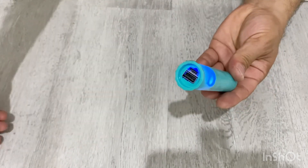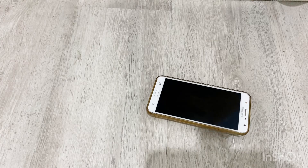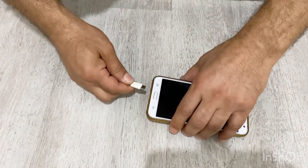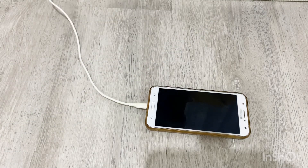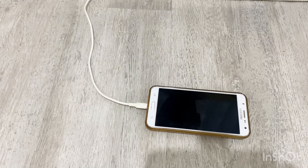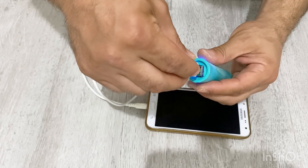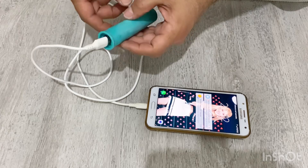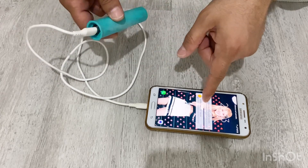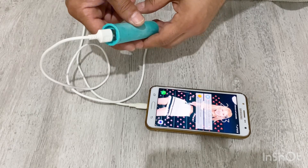Now I'm going to charge my mobile phone. As you can see, our power bank just charged our mobile phone very well. It's a very nice and beautiful power bank.